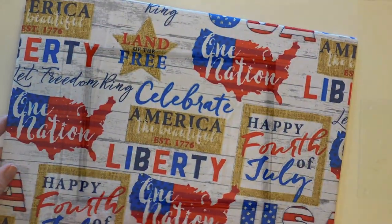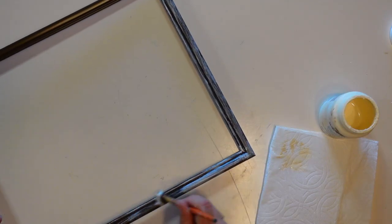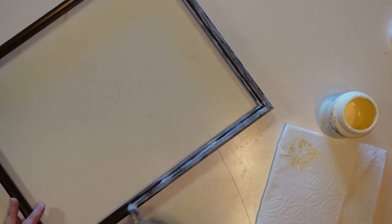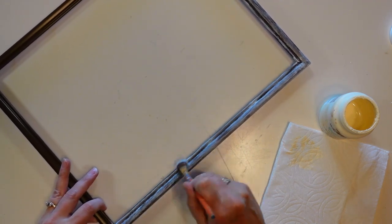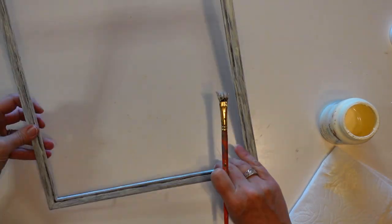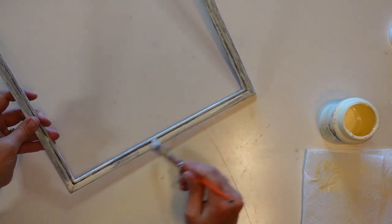I'm going to neatly fold the corners of the fabric in and hot glue those down as flat as possible. Now I'm going to use some ivory-colored chalk paint by Waverly and do a really heavy dry brushing on this frame. The frame is brown and I want some of that brown to show through, so I'm going over it with a really sloppy coat of paint to make it look pretty rustic.